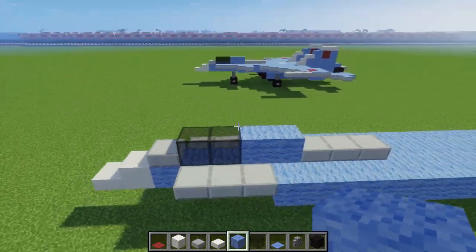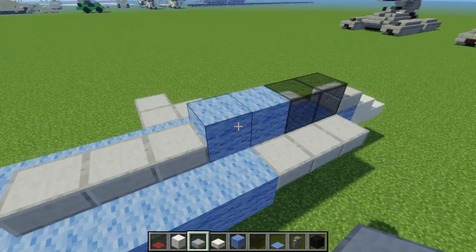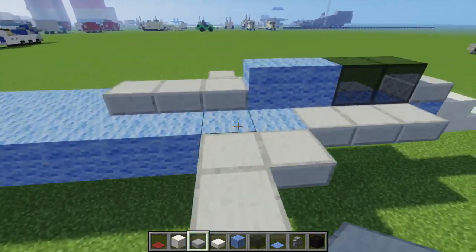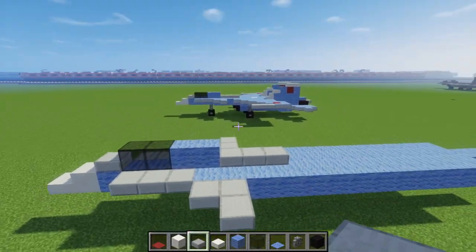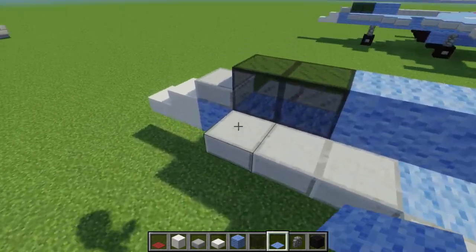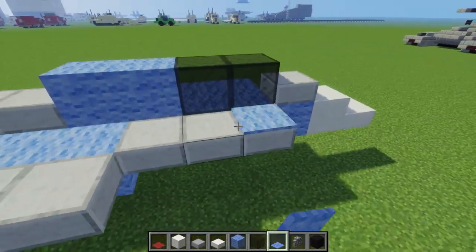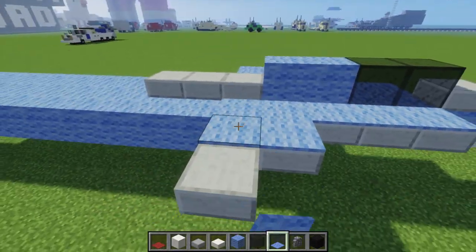Let's add the other part of this tiny wing — I don't know the proper name for that — but it looks like that. And we want to make it the same color, so that's why I added a light blue carpet on top, which is a really useful item.